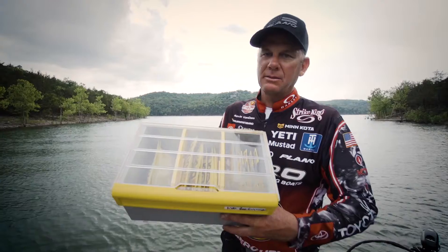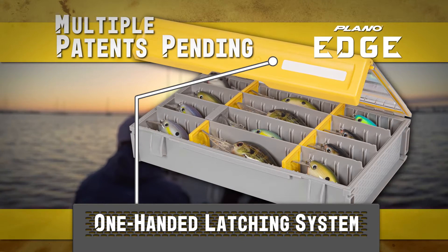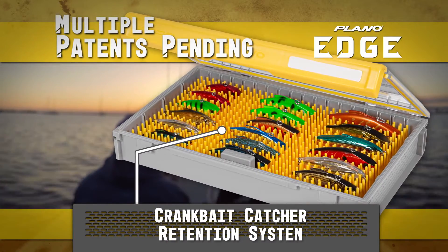This is the box I use. With multiple patents pending, the new Plano Edge delivers what other boxes can't. We've solved critical storage issues, including some you didn't even know you had.